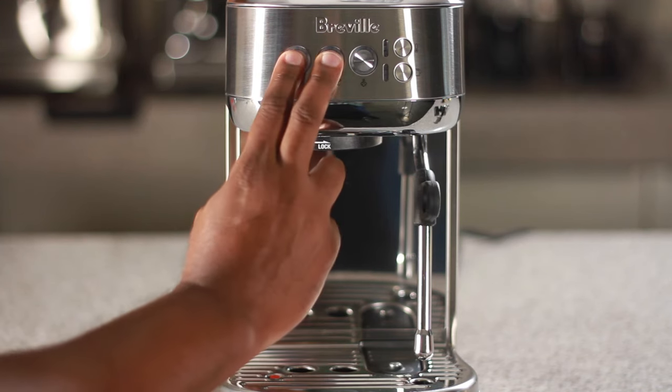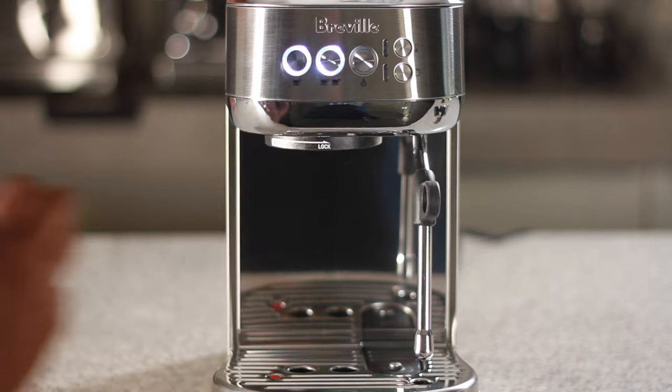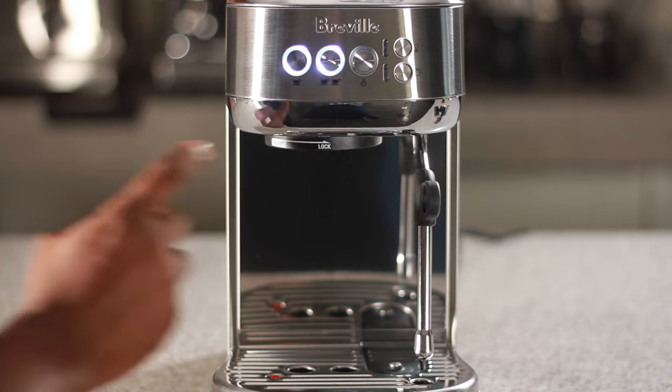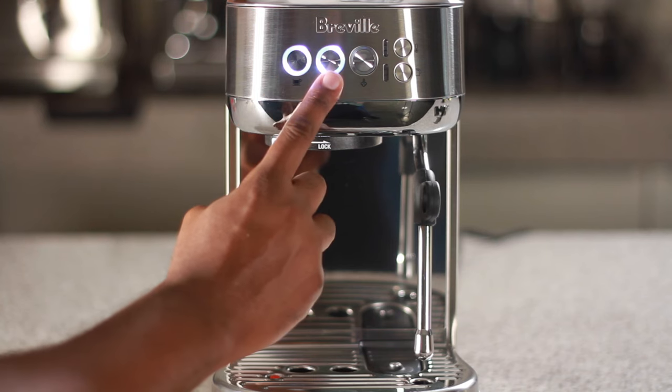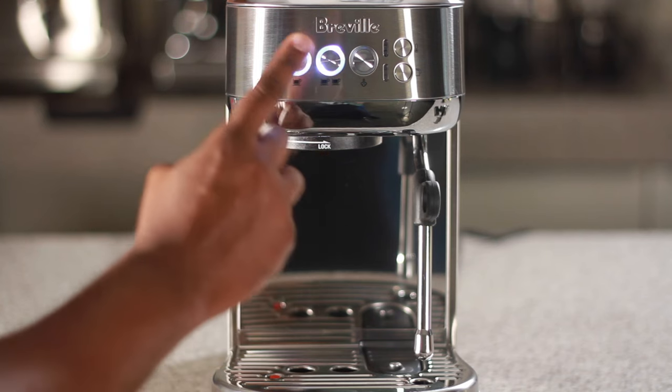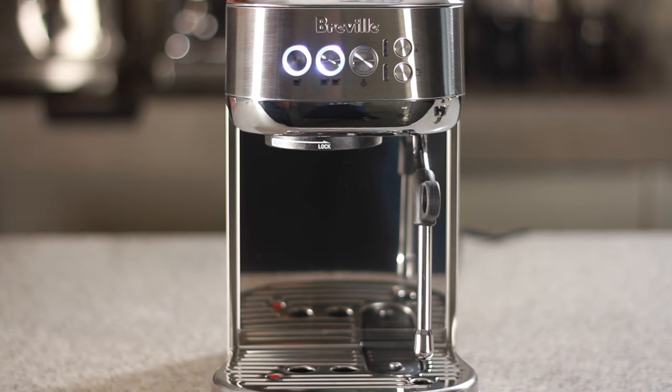Next, let's press and hold the one and two cup buttons at the same time until the buttons are illuminated. At this point you can either press the one cup button or the two cup button to reset your machine. I'll use the one cup button. The LEDs will blink signaling that the unit has been reset.